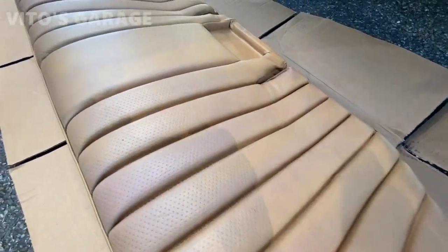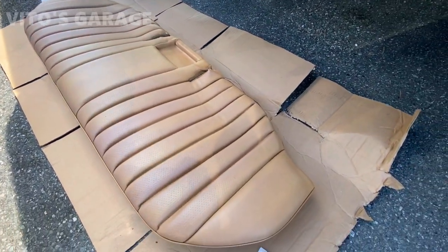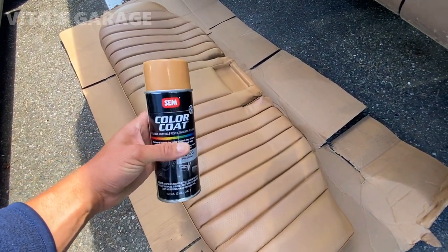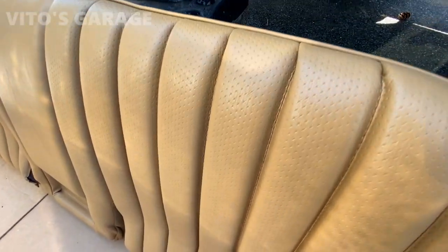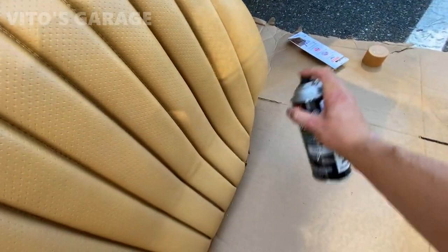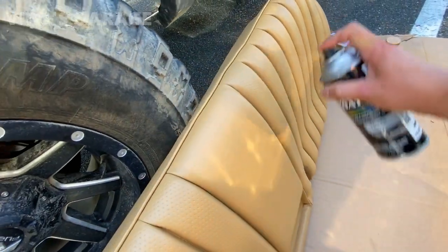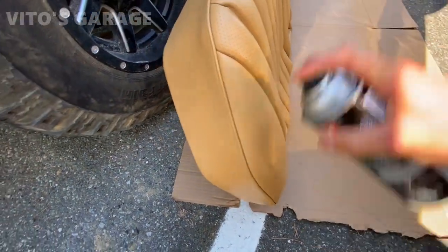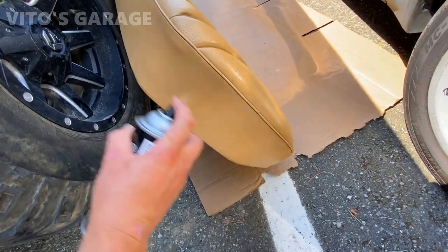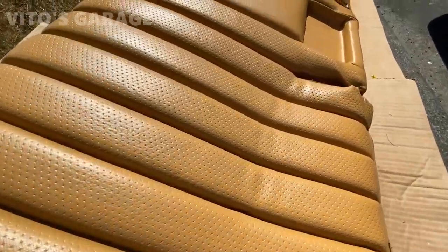This is what it looks like after the first coat. Just going to wait a little bit and paint it again. Make sure everything is clean.